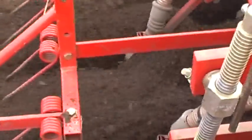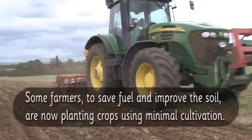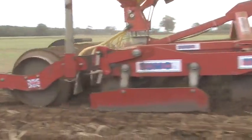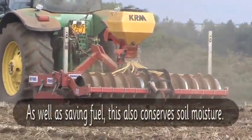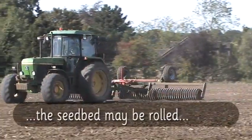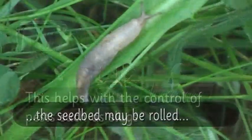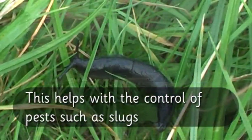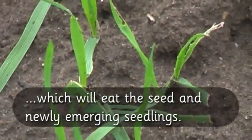Here's the seed being covered over with soil. Some farmers, to save fuel and improve the soil, are now planting crops using minimal cultivation. Rather than turn the soil over like with a plough, they simply loosen it and plant the seed in one pass. Sometimes the seedbed may be rolled once the crop has been drilled. This helps with the control of pests such as slugs. The leaves of these newly emerged wheat seedlings have been damaged by slugs.